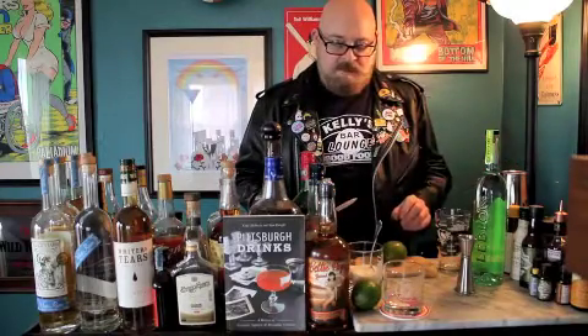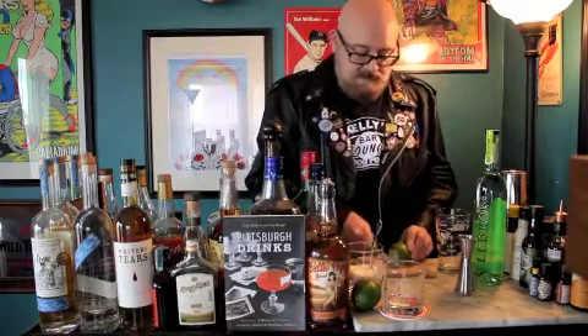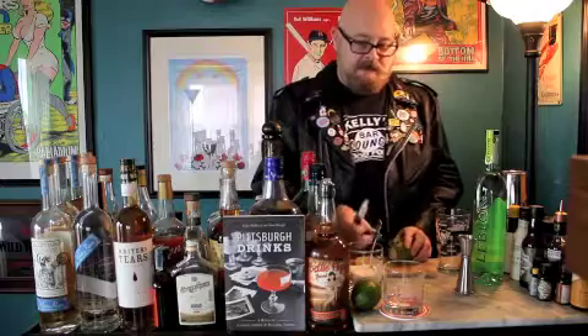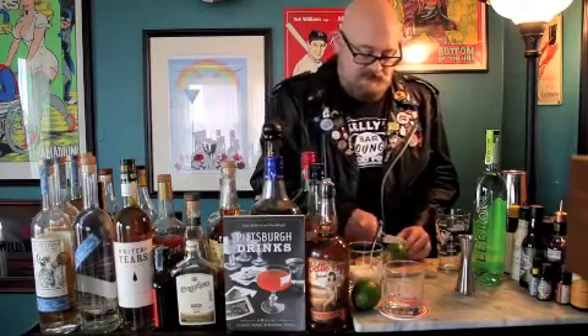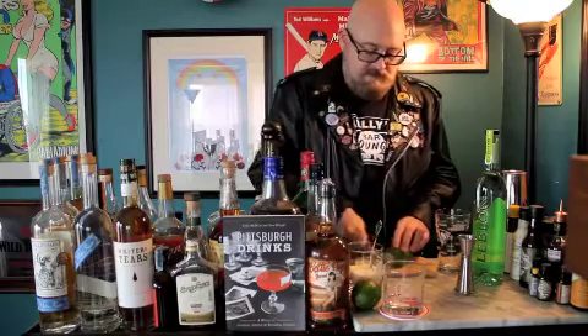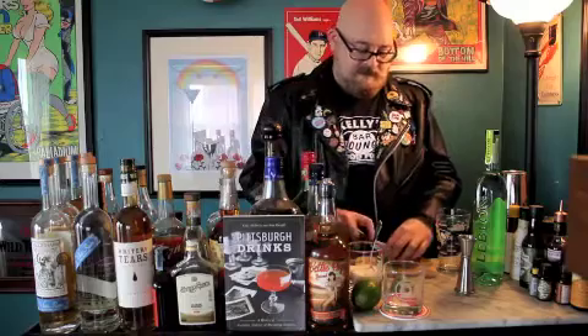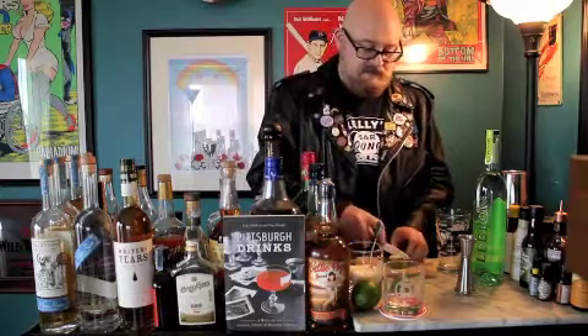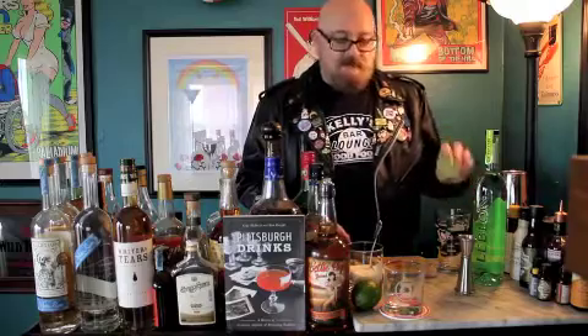Let's get you started. So we're going to start off by cutting a lime — we're going to cut it in half. I'm going to take the end off first; I don't want that little piece on there. So we're going to cut it in half, and then we're going to quarter that half. I've got it cut in half, cut into quarters, and put that in our pint glass.